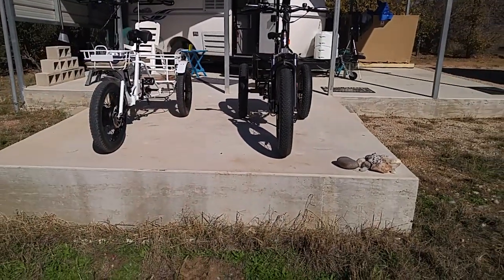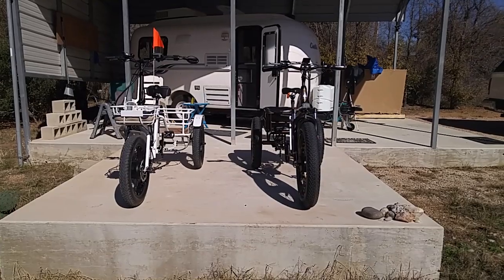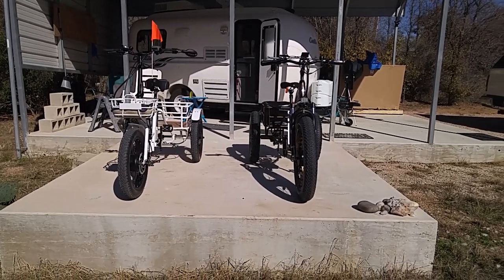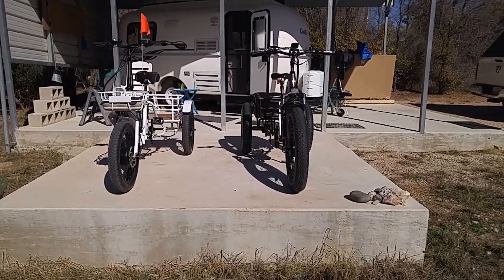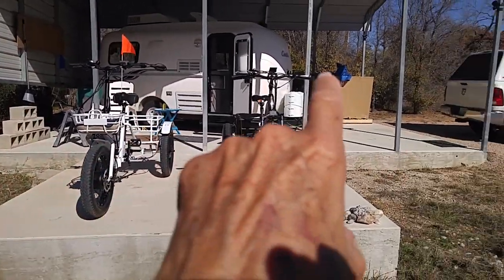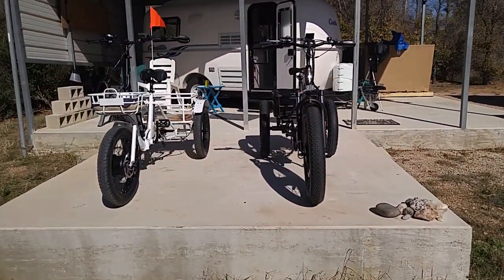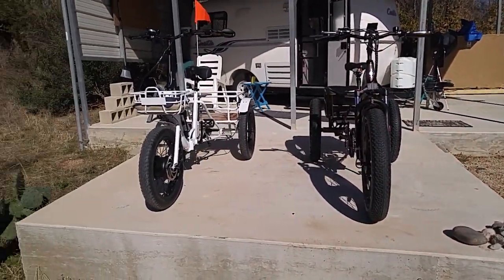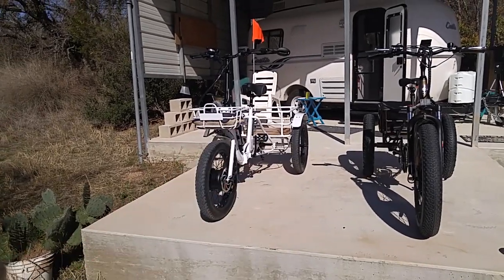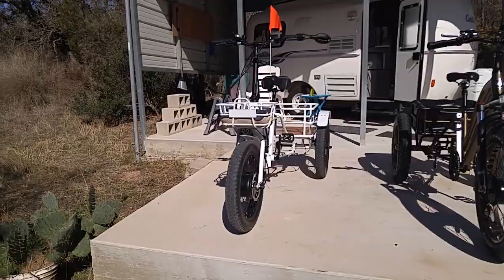Looking at them from the front, you get another view of what they look like and the difference in size. As far as comfort when you're riding them, the Bolton actually has a more comfortable seat. The FatTireTrike's seat is a little harder, but it's probably designed more for people going off-roading. The Bolton is more for people going down the street, going to get some groceries, pretty quick stuff.